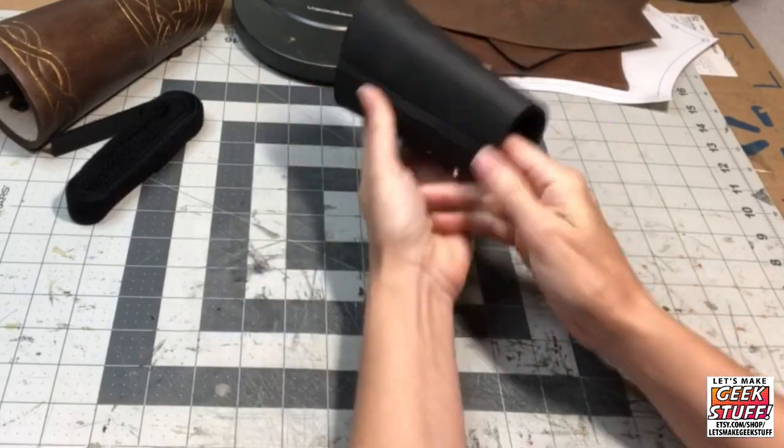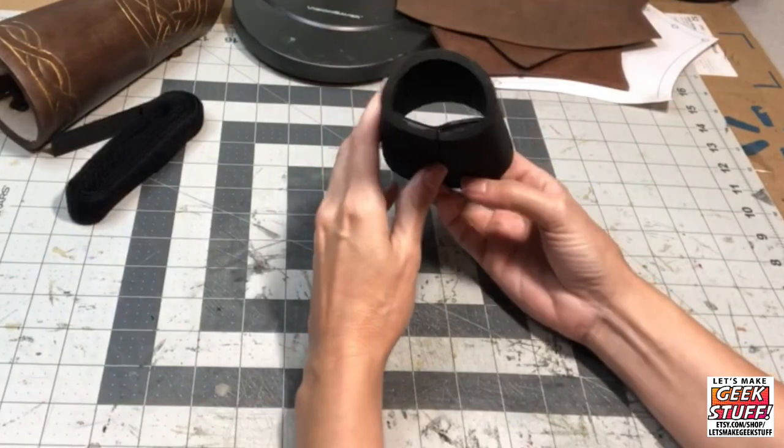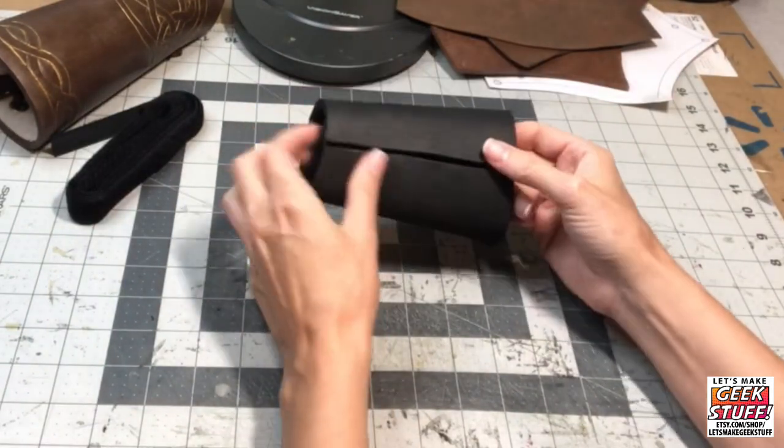There's still a little ridge there, but it's not nearly as bulky as it would be if you hadn't used that additional shelf piece.